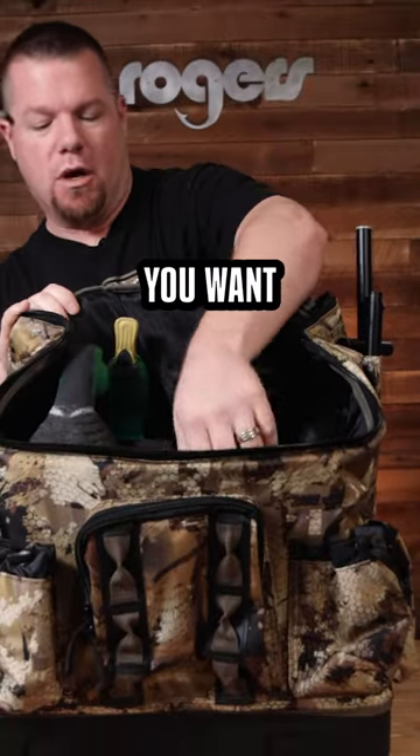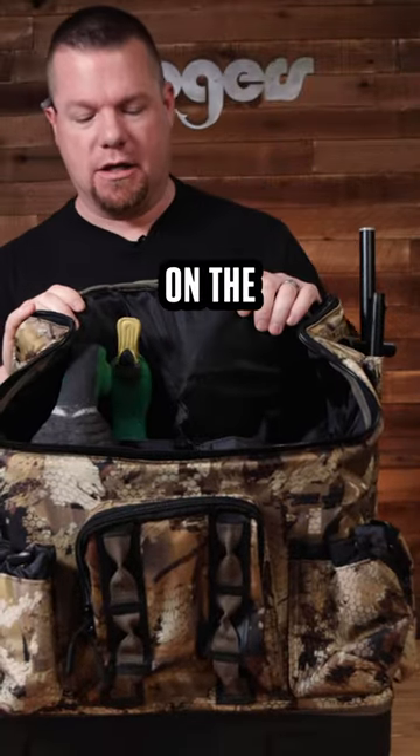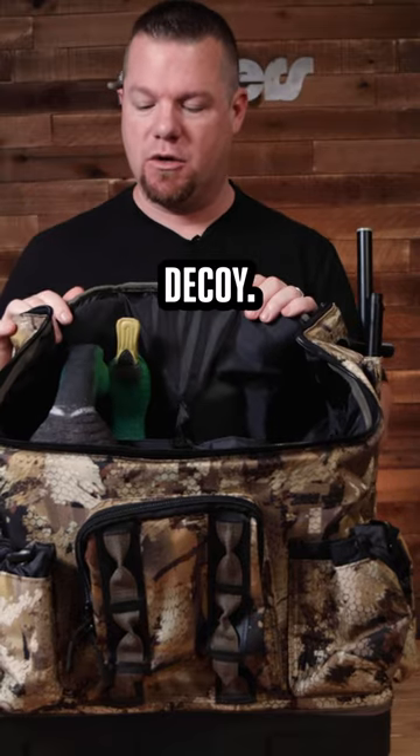This is a four-slot water motion bag. You can kind of configure it how you want — these are removable dividers on the inside, but it's got pockets for your wings for each decoy. I've got two spinning wings on one side.